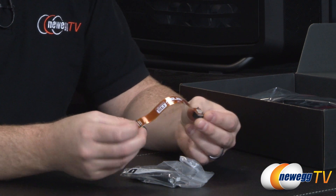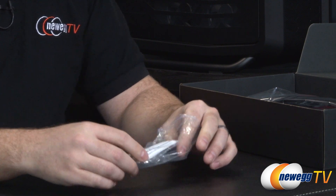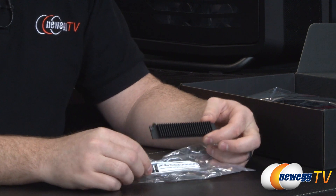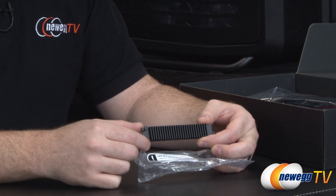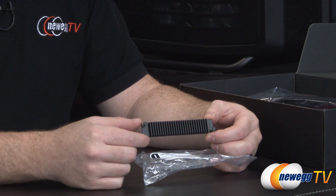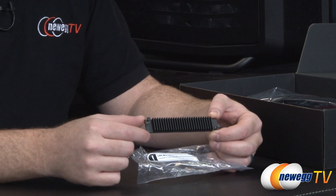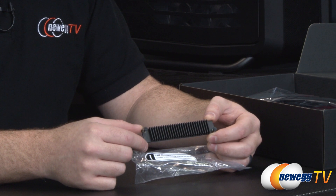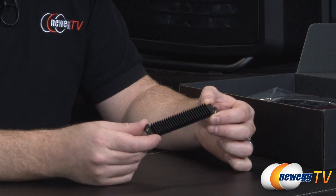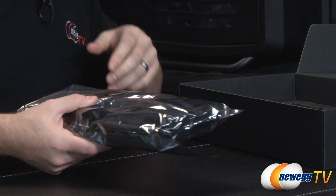You also get a flexible SLI bridge so you can accommodate a variety of spacings between cards in a two-way SLI configuration. There's also an LN2 MOSFET heatsink — so if you're removing the DirectCU2 cooler to go with a water block or even LN2, you still want a heatsink on your power delivery components. This allows for exotic cooling configurations. And that's all for accessories.